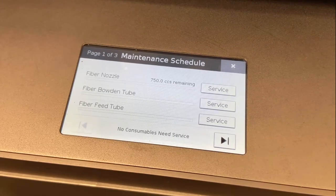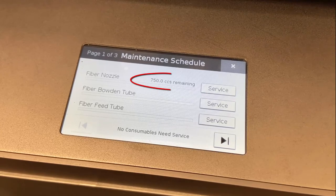Rather than keeping a maintenance log based on duration, the fiber nozzle status bar now shows that the nozzle will need replacing after 750 cubic centimeters of fiber.